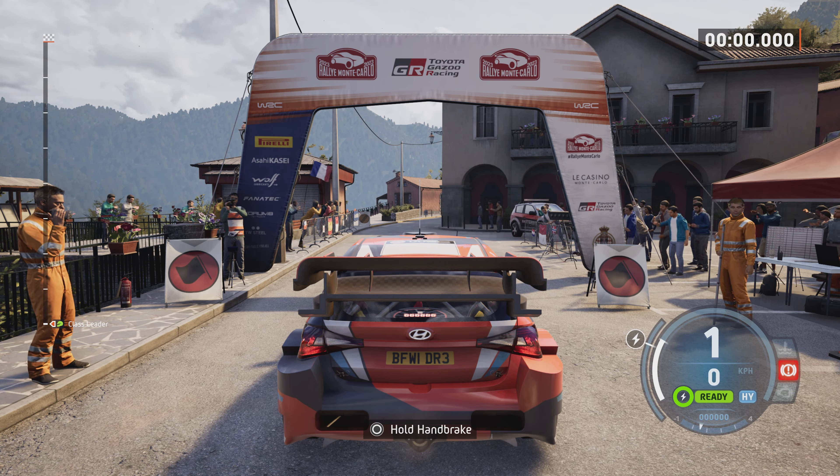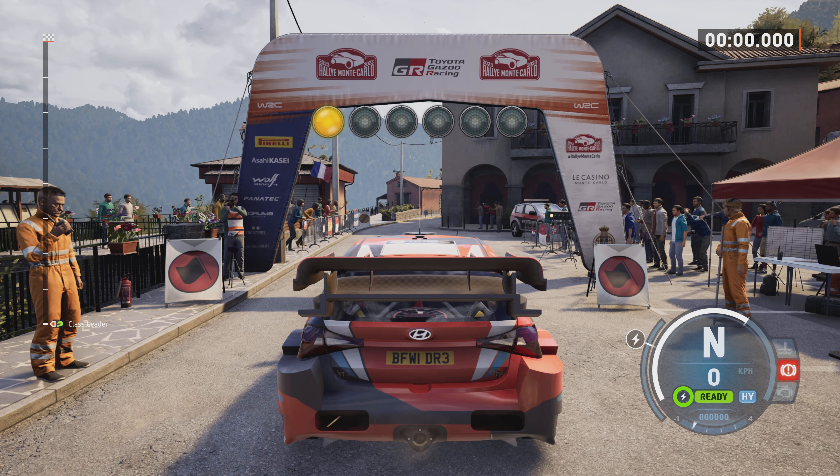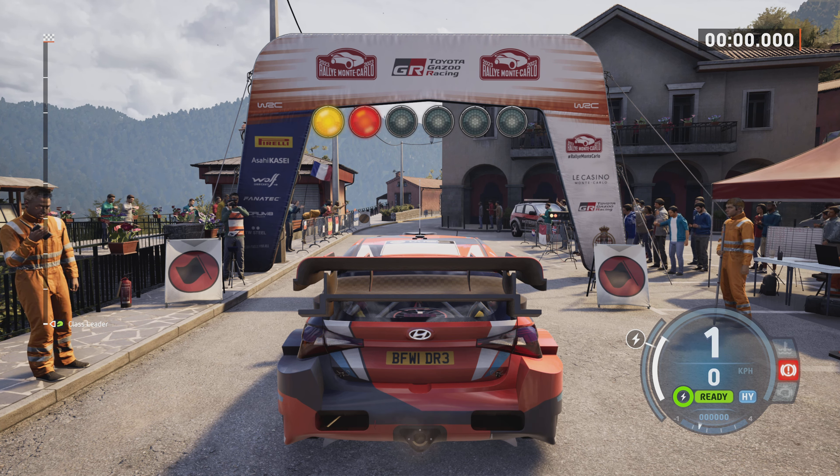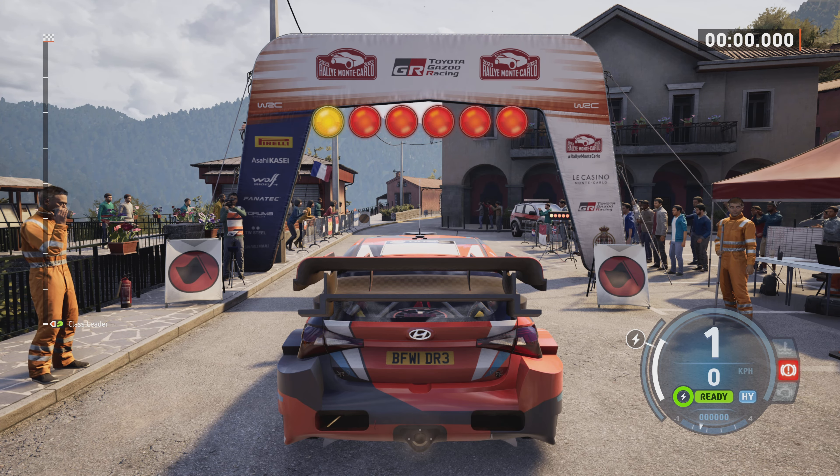Starts 4 right, 5 left. Good luck. 5, 4, 3, 2, 1, go.